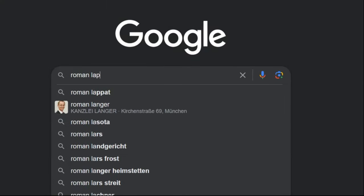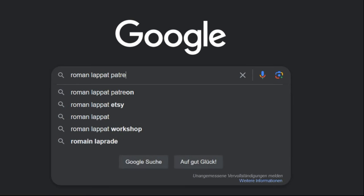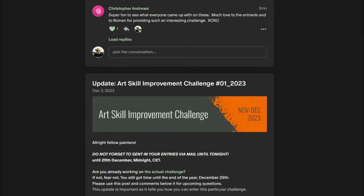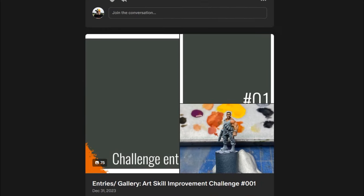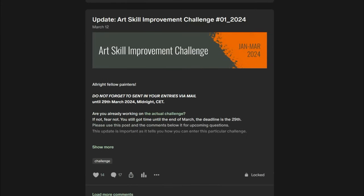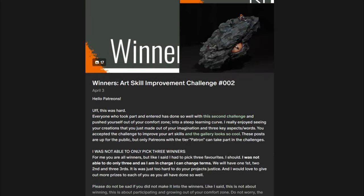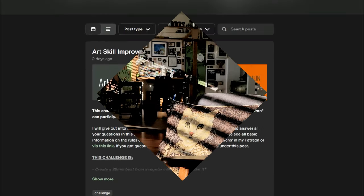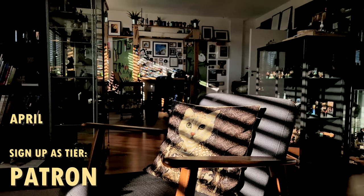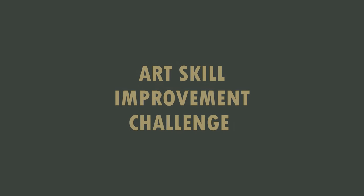As some of you know, I run these quarterly challenges on my Patreon and they aim to spark your creative juices. As my Patreon is quite young, this is the third quarterly challenge happening now. At the end of the year, the four main winners will be judged by my Patreon community. You can win cool prizes, but the main importance is to get more creativity in your miniature painting approaches, be inspired, and see how others tackled the challenge. Sign up for my S-tier Patreon to be part of it too. This challenge runs from April to the end of June 2024.